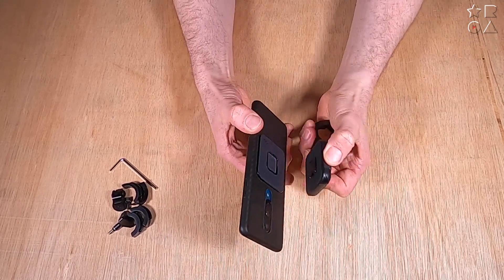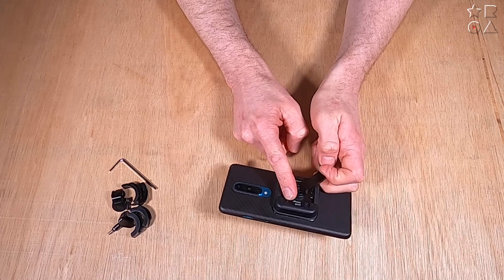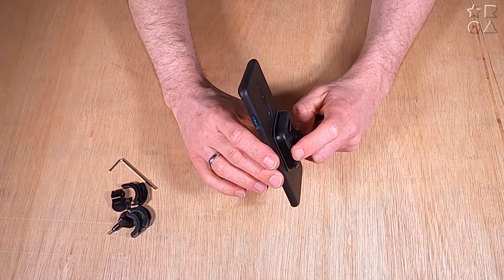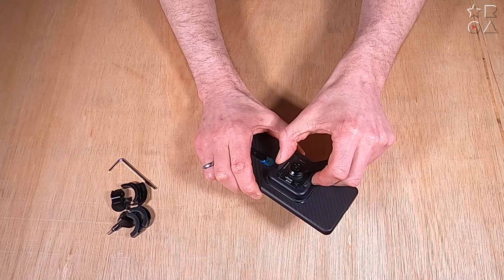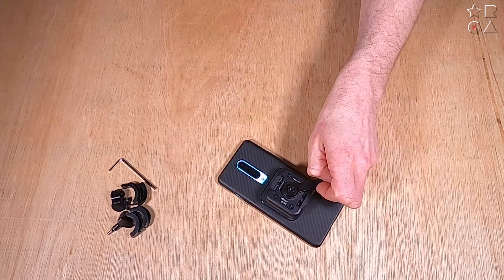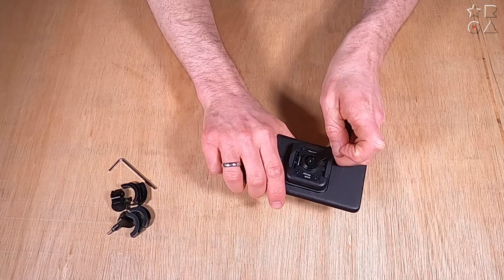It is very sturdy, which it has to be because your bike is obviously not suspended as much as a car. The car mount only has the magnets, whereas this actually locks in place to make sure it's nice and secure. It is actually so strong and secure that you can lift your whole bike up just by this mount — so no worries whatsoever of it falling off in any way, shape or form.